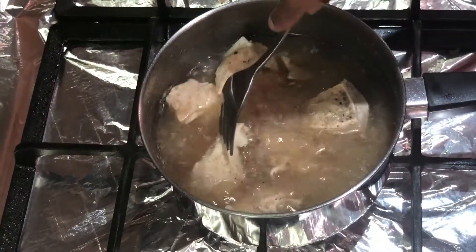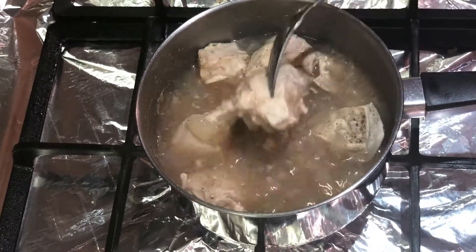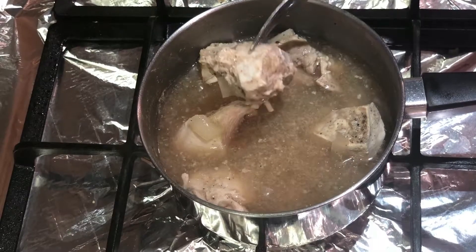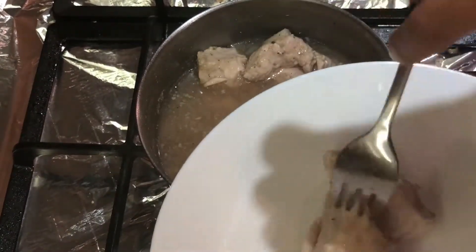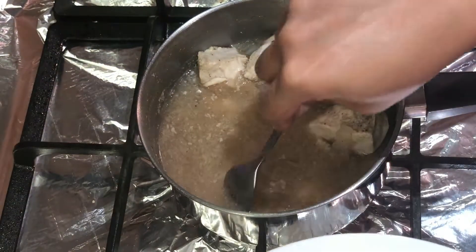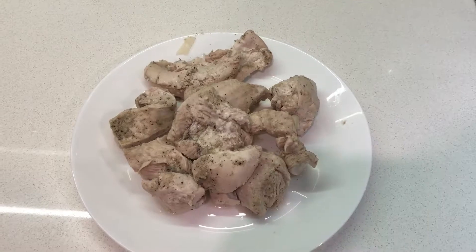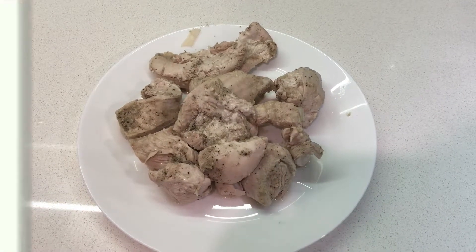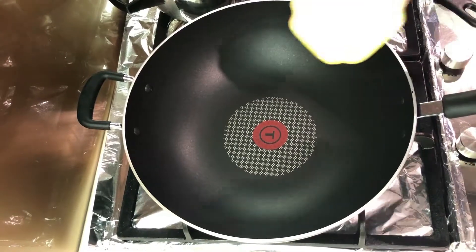As you can see, the chicken is fully cooked now. Fish out the chicken pieces and shred it. Do not throw the stock as we are going to use it while making the kebabs. If you want, you can pass the stock through a sieve to get rid of the chopped onion for a smoother consistency. For this recipe, I'm going to leave the onions as is.